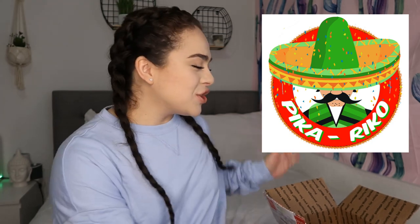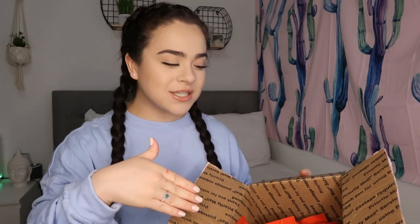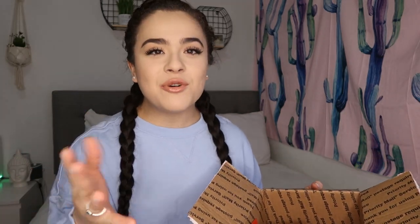Hey guys, welcome back to my channel. In today's video, I'm going to be doing a review on Picarico's candy. They sent me a whole bunch of their candy and I'm super excited to try this. I literally got this like 30 minutes ago, ran upstairs, got my camera, turned the ring light on, and I wanted to film this because I want to taste them and get my full thoughts about the candy on camera.